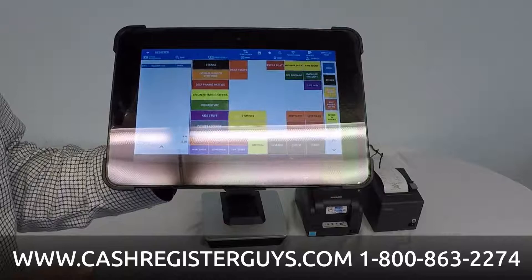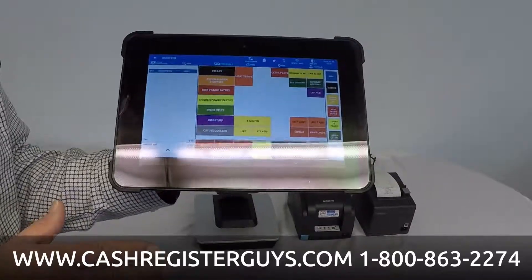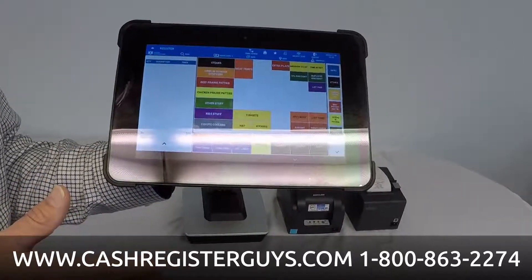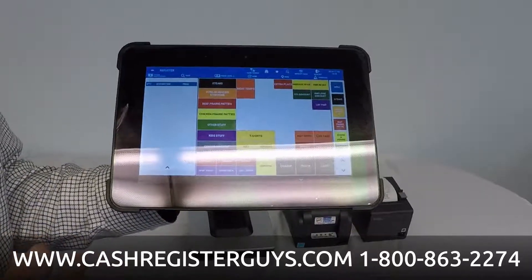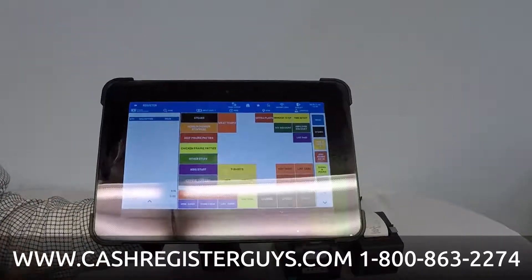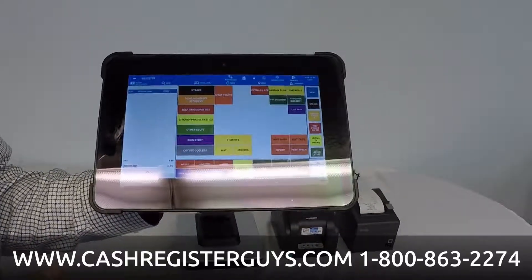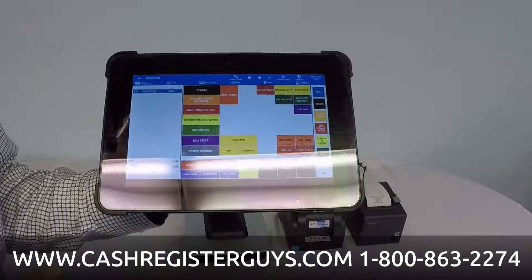Another really neat aspect is we are credit card merchant services agnostic. We don't care what credit card company you choose to use — you don't even have to integrate it to a credit card company if you don't want to. Many tablet systems on the market only work with one merchant services, providing your point of sale and merchant services together, making it very difficult to negotiate good rates. With our system, we are not beholden to any credit card company. Give us a call at 1-800-863-2274 for more information, or visit us online at cashregisterguys.com.